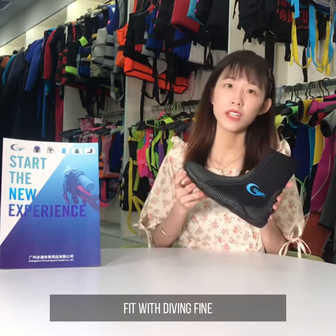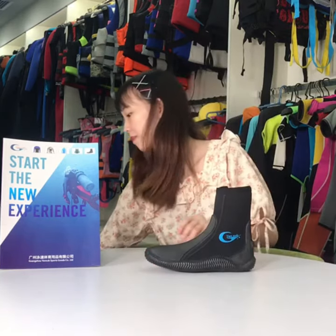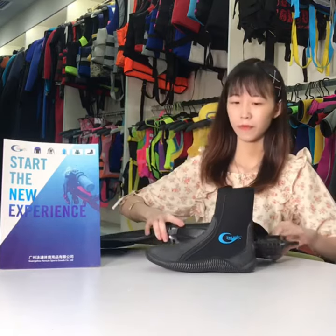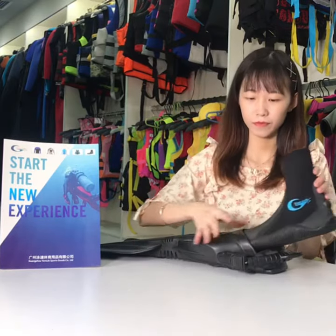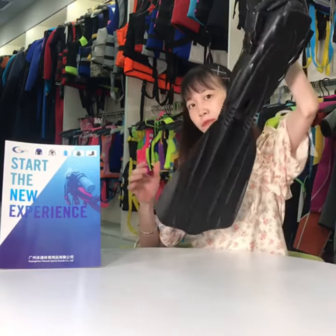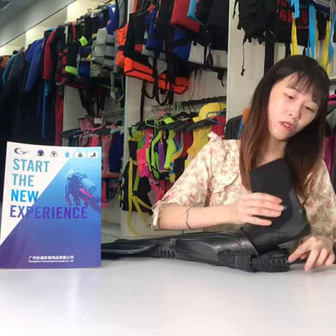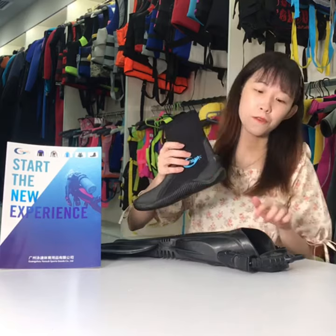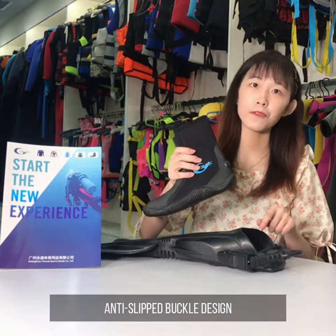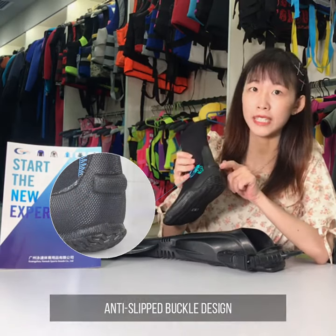This boot can also be worn with diving fins. It's not falling off. A wider boot can fit well with the diving fins. Because of these small parts, we use an anti-slip buckle design.